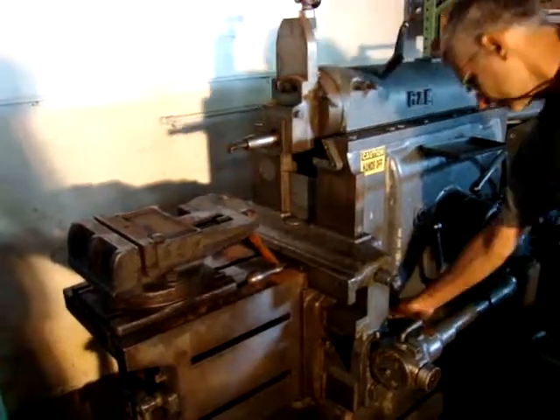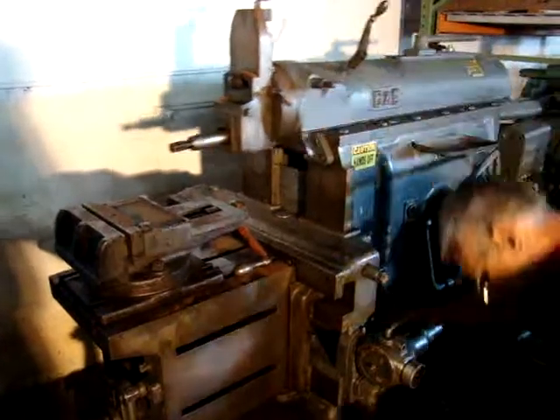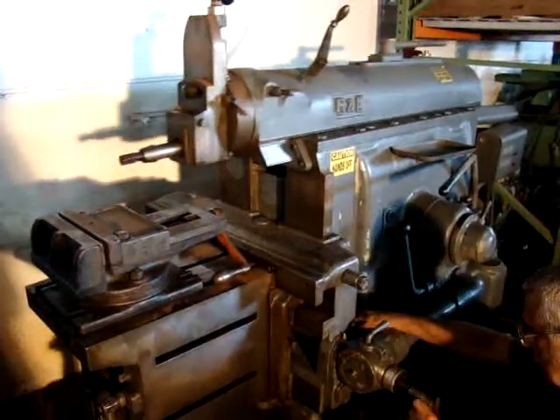A little faster. And they're all in good running shape — just need to clean it up, oil it up a little bit. I think that's a wrap.